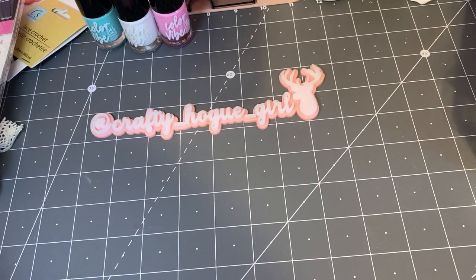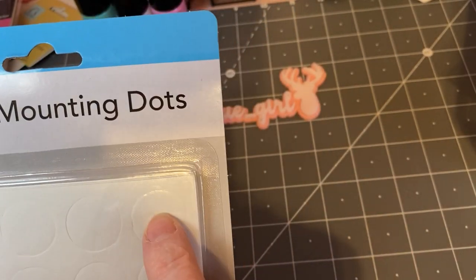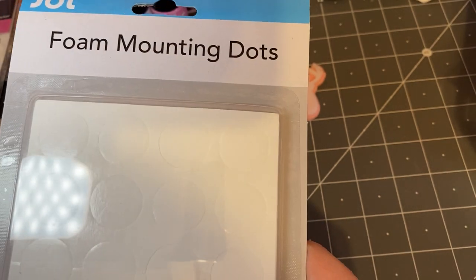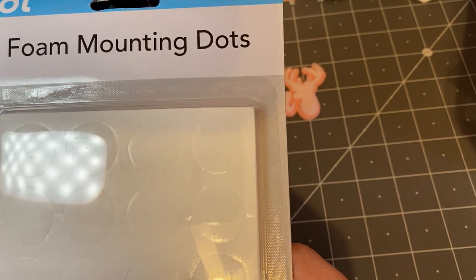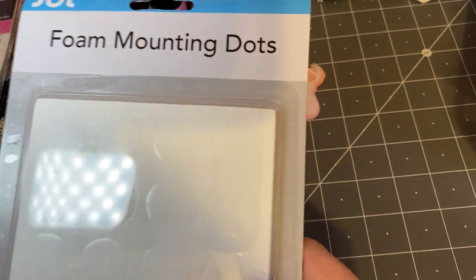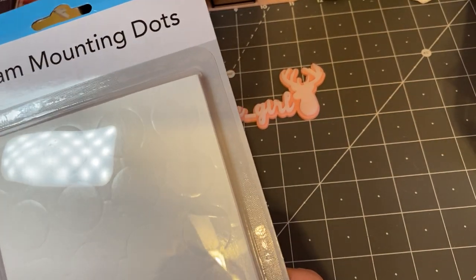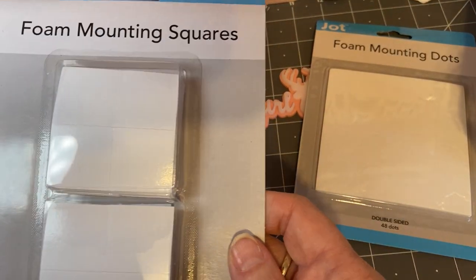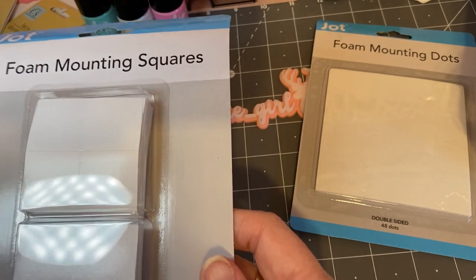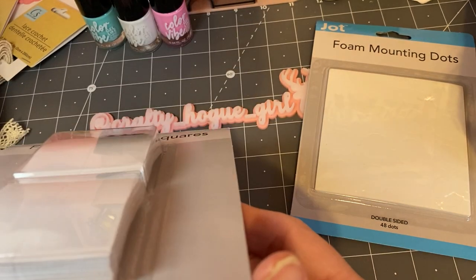Then I'll start with the boring stuff — but this is new to me. It's foam mounting tape and they're circles, they're dots. I thought this is perfect for when you're working on embellishments and you want to add some dimension. You get 48 dots and it's double-sided tape and I think this is really going to come in handy. And then I found the squares, so you can cut these down to what you need.